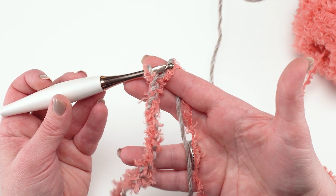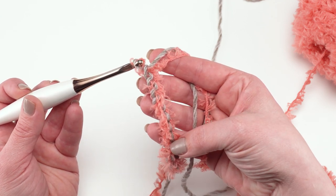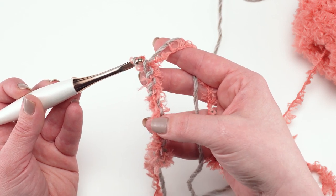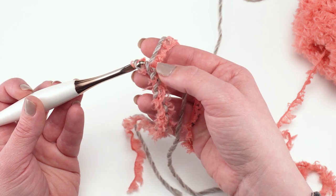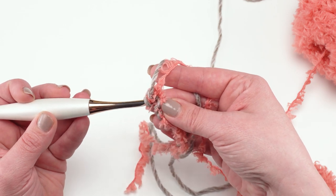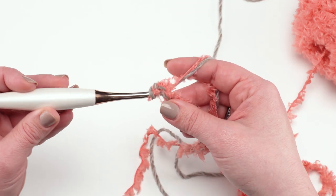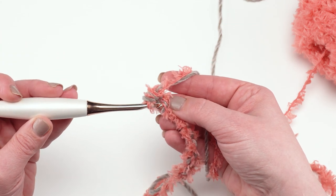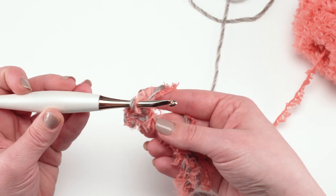I really like to work under the back humps of those stitches. You can see that by holding these two yarns together it's a lot easier to see those stitches than if it was just the fur — that's one of the reasons I love working with these yarns held together. So I'm going to skip the one closest to the hook and simply single crochet under each of the stitches after that. Make sure your hook goes under both yarns and that you yarn over with both yarns as you make your stitches — but other than that it's simply single crochet.